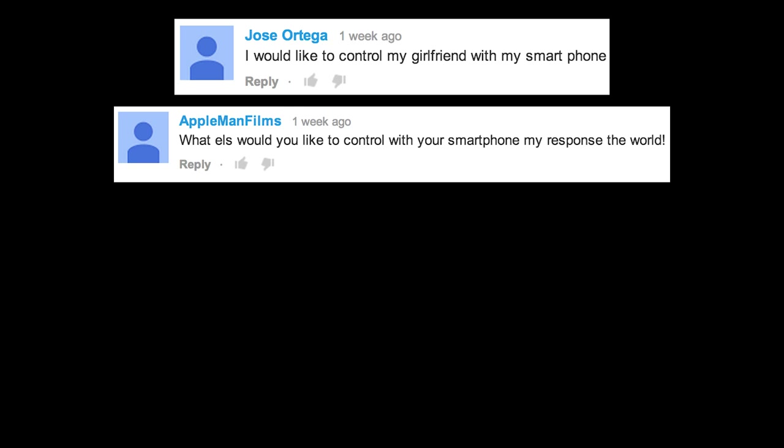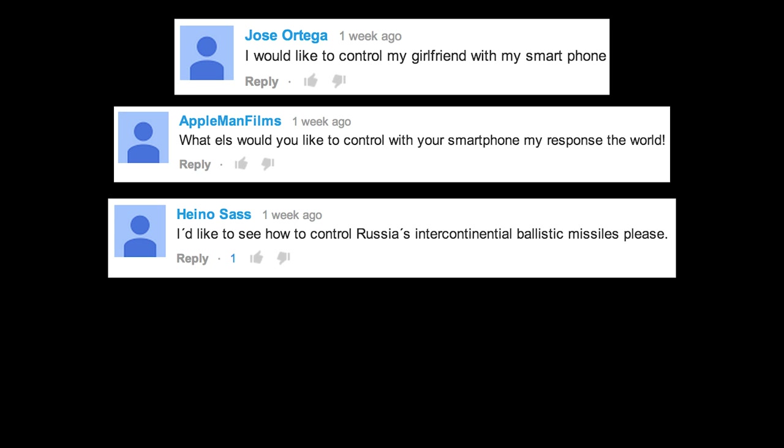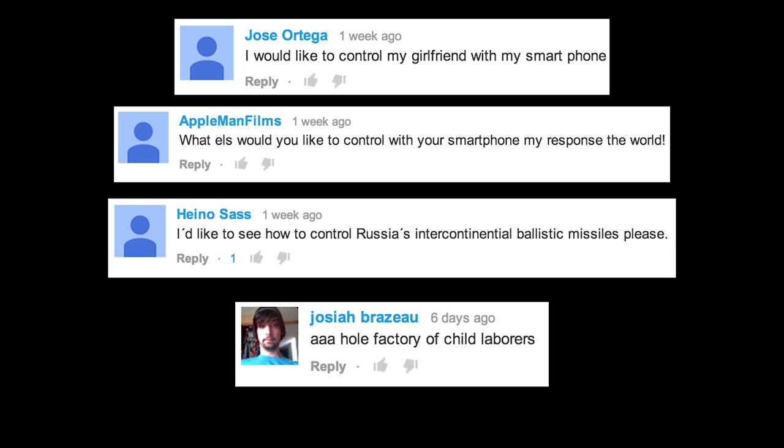Those ideas sound pretty good. Some other suggestions included controlling a girlfriend with a smartphone, controlling the world, Russia's intercontinental ballistic missiles, and a whole factory of child laborers. I... Next question.